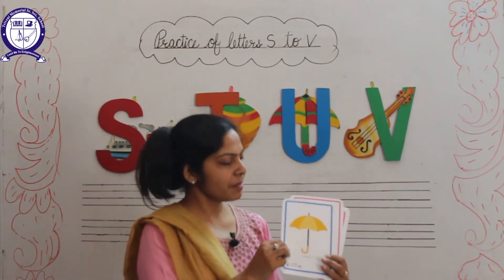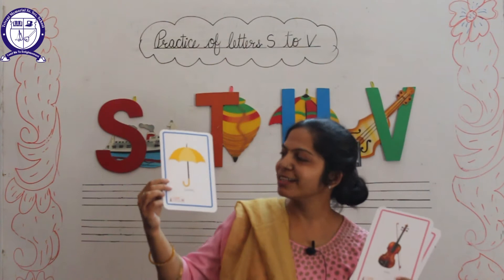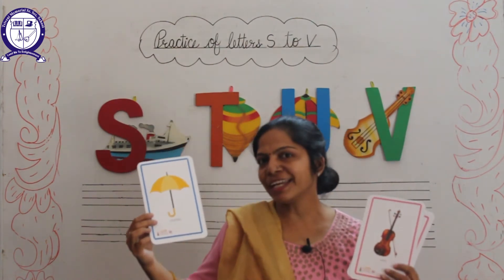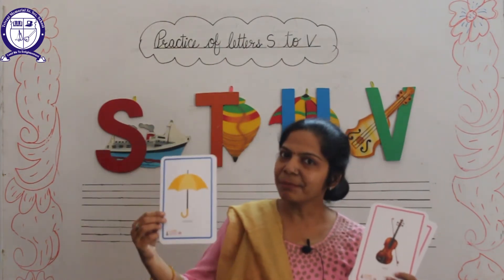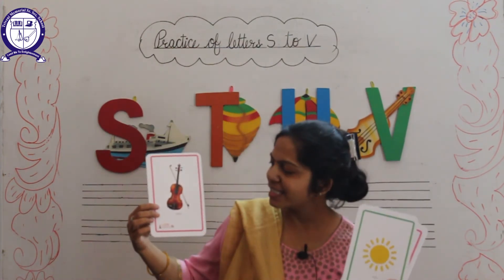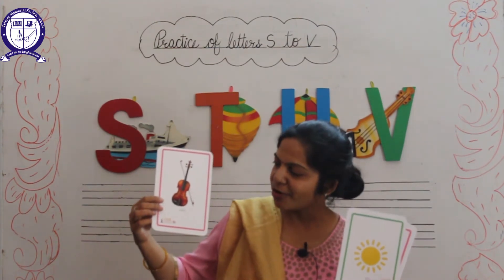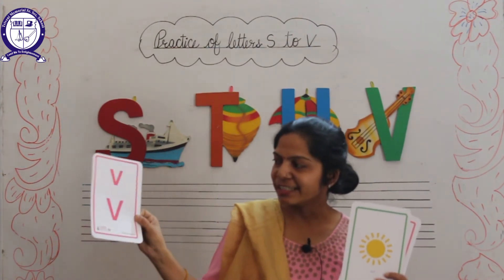Okay, and next picture is — you know everyone — U for Umbrella. And next picture is V for Violin.